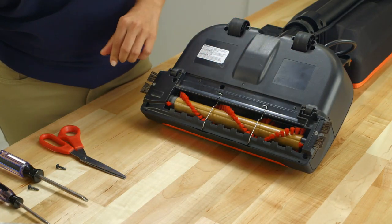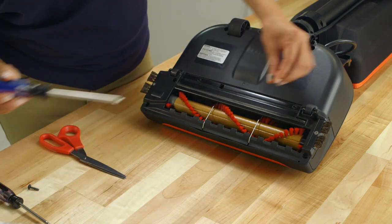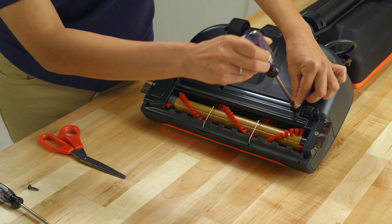To re-secure the wiper blade, lay down the metal guards. Place the front edge of the wiper blade on first, then tilt it back and re-secure with the screws.